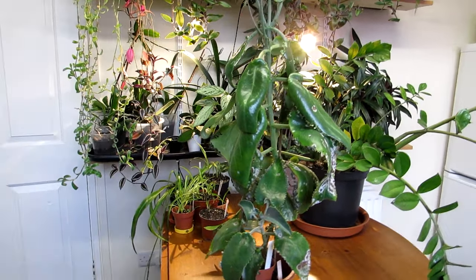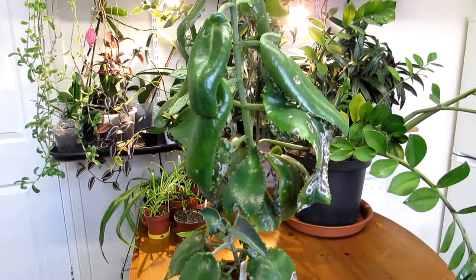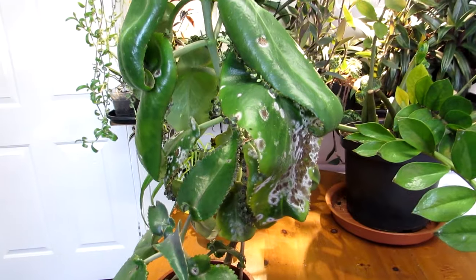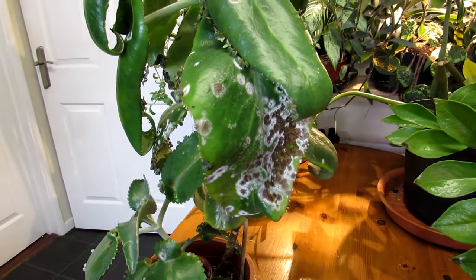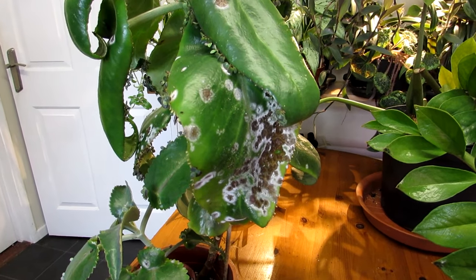Hi guys, it's Lynn here. I hope everyone is having a wonderful day. Today I'm going to be talking to you about white powdery mildew on kalanchoe succulent plants — a little bit about it, what causes it, and what you can do to treat it.